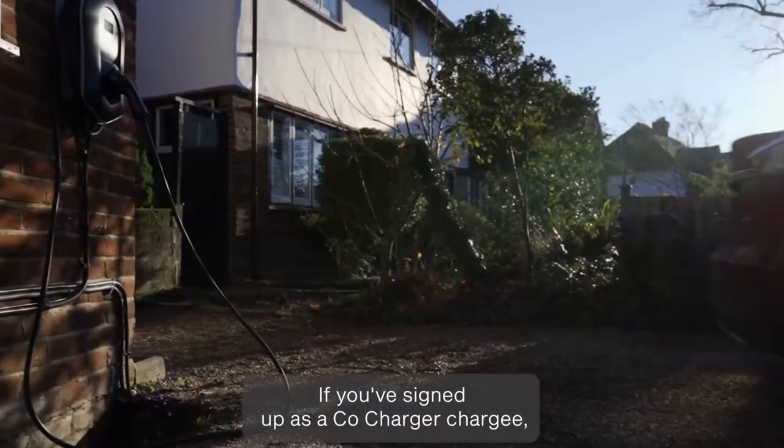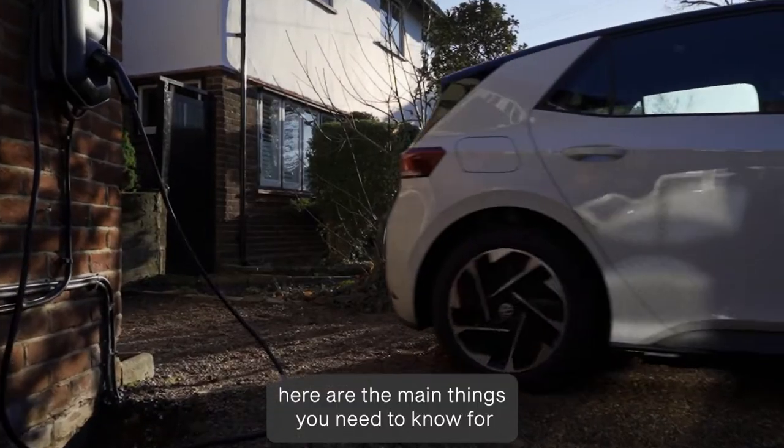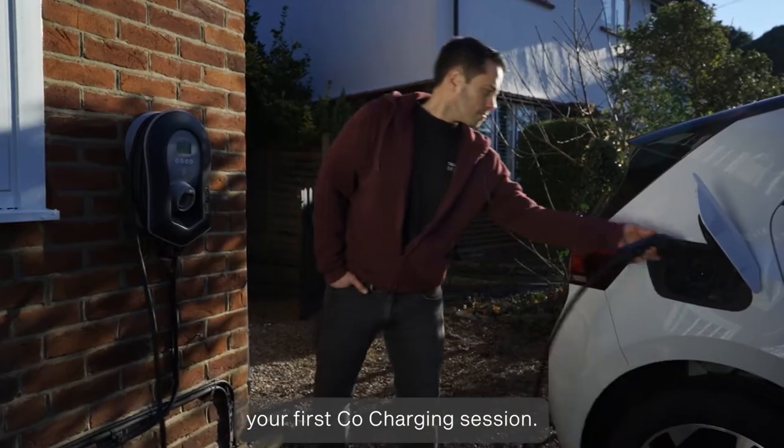If you signed up as a CoCharger Chargee, here are the main things you need to know for your first CoCharging session.